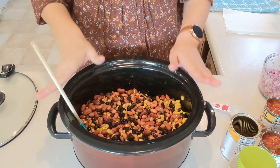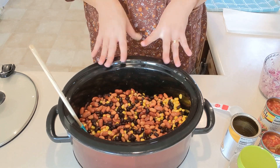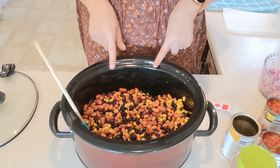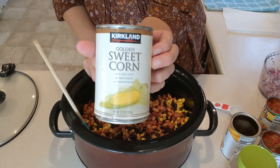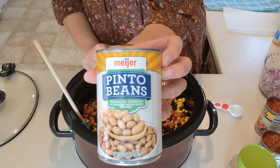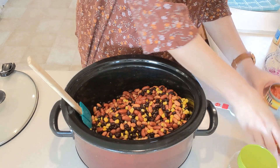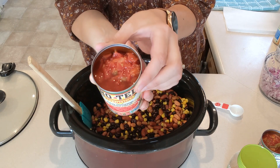Let's get started on our chili. I've already got a bunch of stuff in the crockpot because the beans and corn needed to be rinsed and drained first. I've got two cans of black beans (15 ounce), one can of corn, two cans of light red kidney beans, and two cans of reduced sodium pinto beans — all rinsed and drained. Then I'm going to add two cans of Rotel — tomatoes with chili — and those I did not drain.